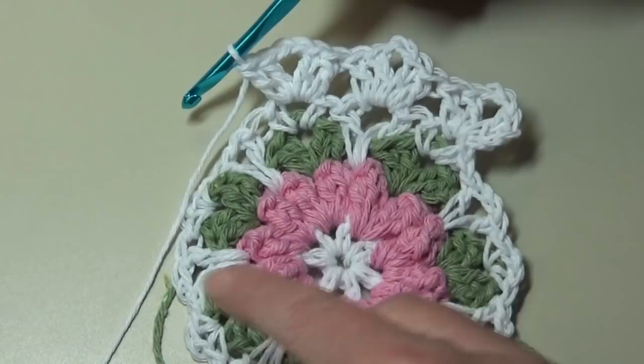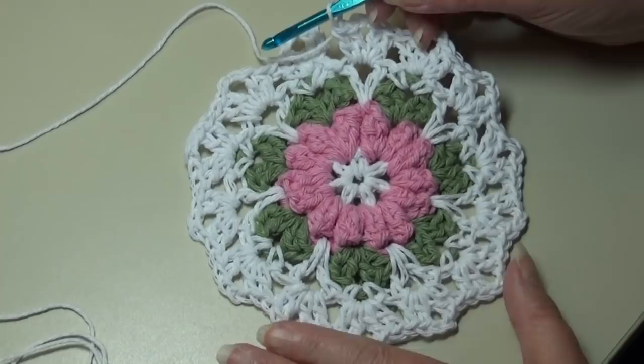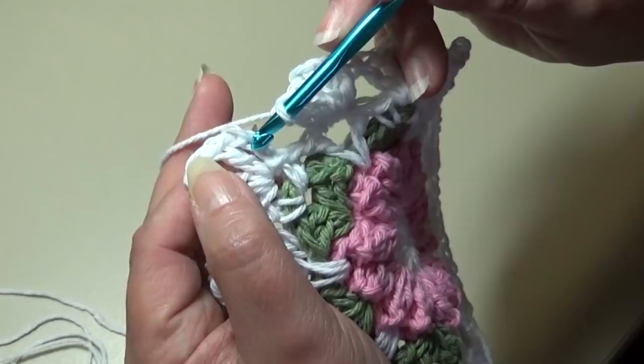At the end of round five, this is what your dishcloth should look like so far, and we only have two rounds to go. Insert right into the top of that beginning chain three — one, two, three — insert into the top of that chain, yarn over, pull through, and pull through the loop on your hook. Round five is finished, and now we're going to start round six.